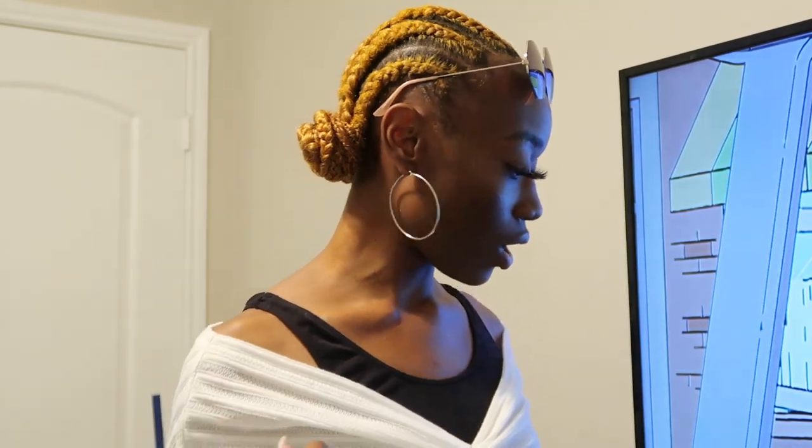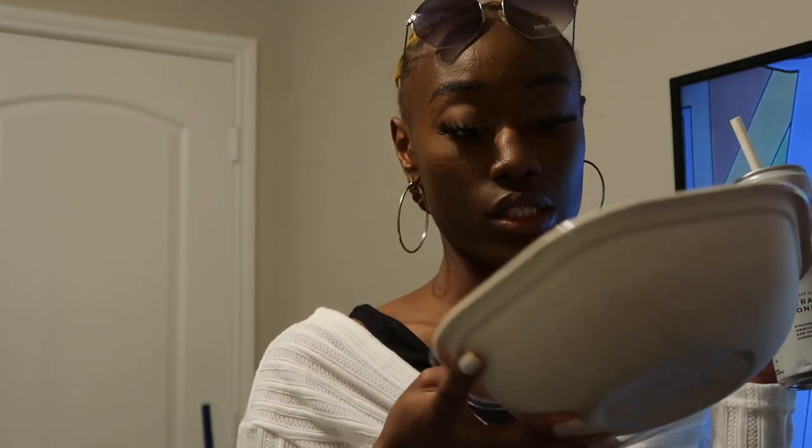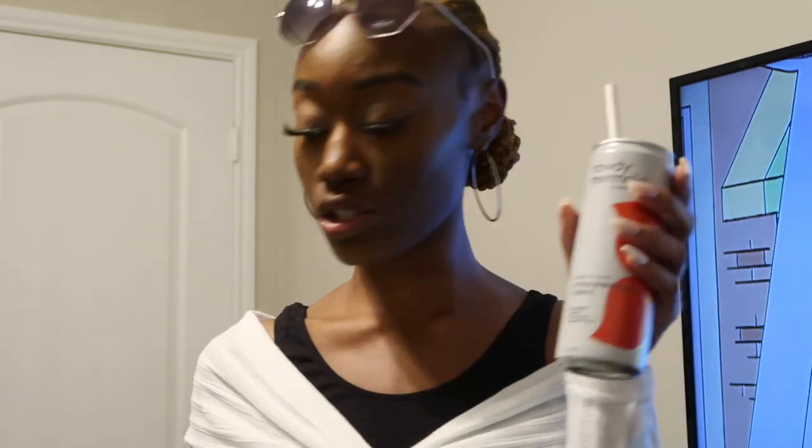Hey y'all, I'm back! Time to take this makeup off. It was a really good night. I've got this Rowdy Mermaid kombucha — strawberry tonic, it's so good. We went to this place called Sweetgreen and when I tell you that salad place was expensive but really, really good — yeah.